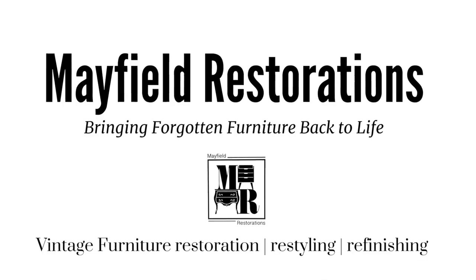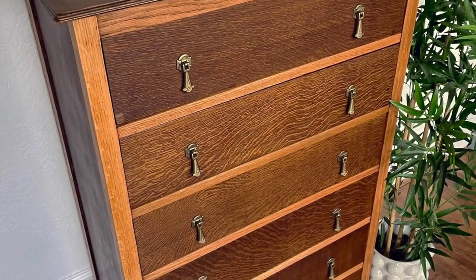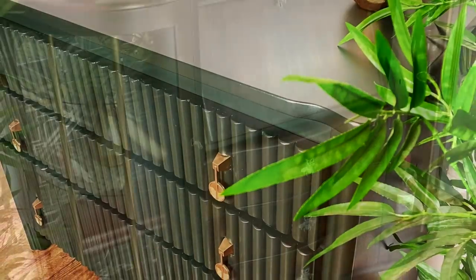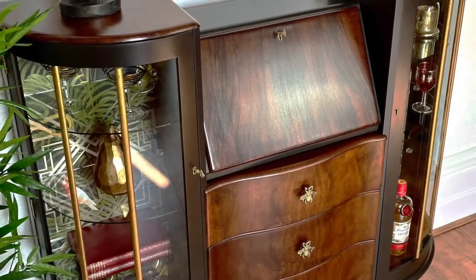Hi, I'm David and I restore, restyle and refinish old and loved furniture. I use a variety of methods and techniques to bring this forgotten furniture back to life.